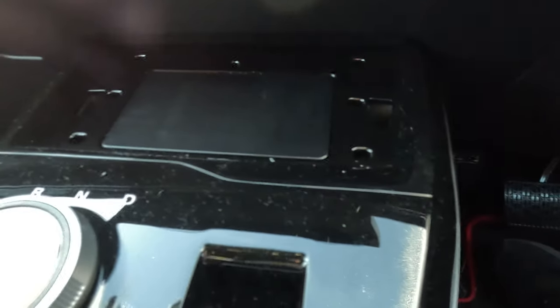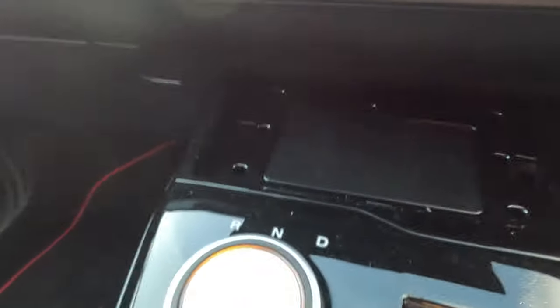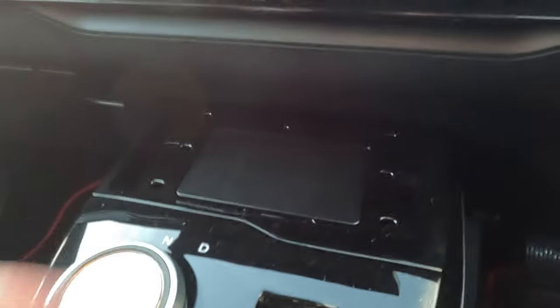It's just a rubber pad and it just pops in with little bubbles on the back, and then you have a large enough hole to put your cables through. See?